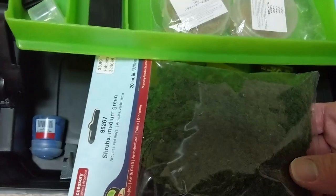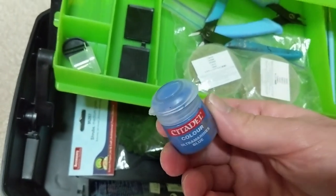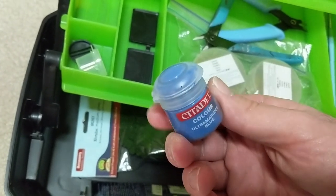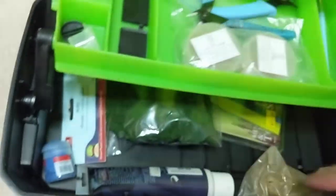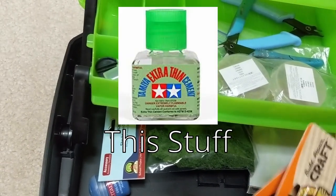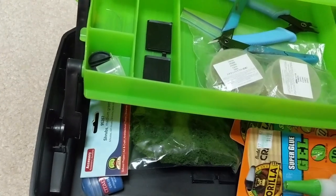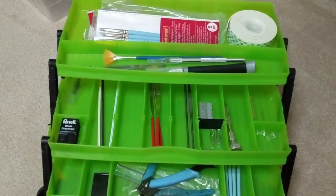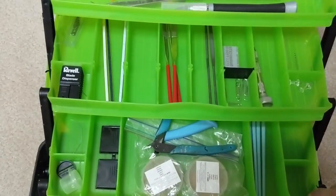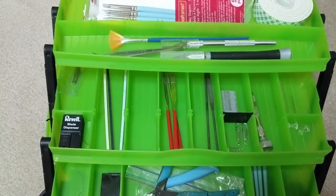I have some rocks from Michaels, green stuff from the Army Painter, and clump foliage for bases. I have some paint so that if I'm pinning something, I can stick the end of a paper clip in the paint and push it against where I want to pin it so I know where to drill the hole. I also have plastic glue in a separate location because it smells a little weird. With these tools, you don't even need all this — you mainly just need the knife, the nippers, the files, and the glue, and you're pretty much good to go for most things.